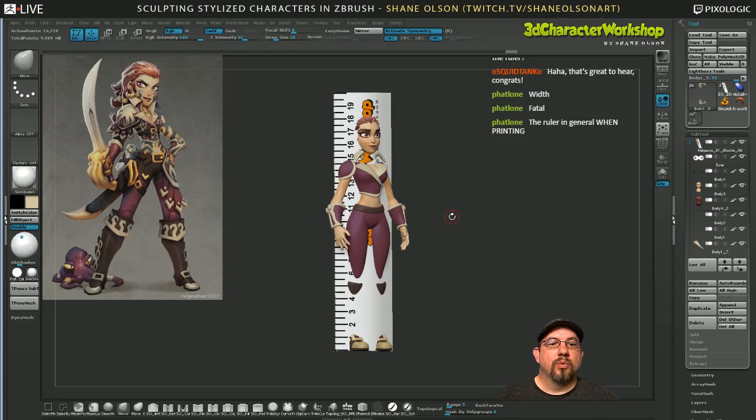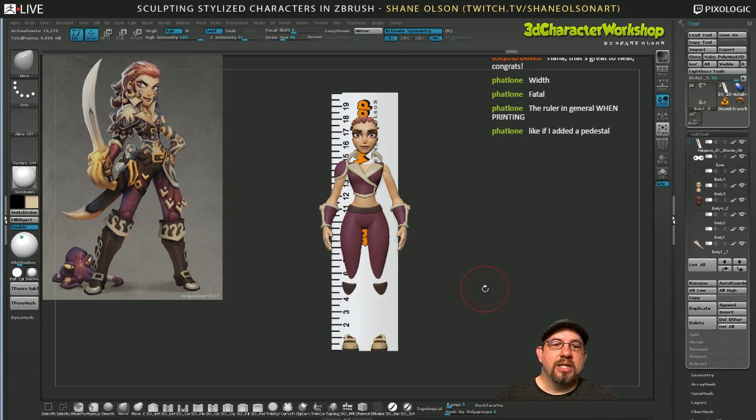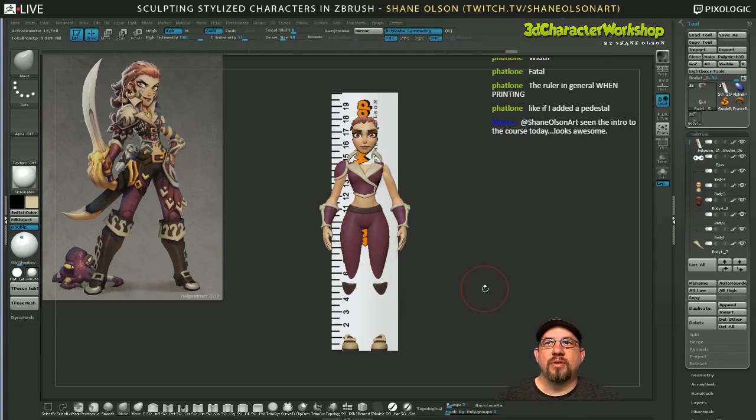You need to have something in your scene that is definite and then everything is relative to that ruler. To answer your question — if you added a pedestal, you could put it at the feet. I'll make one really quick to show you what you would do. If I append a star — actually, the star is not the base — and then I change this into a cylinder.